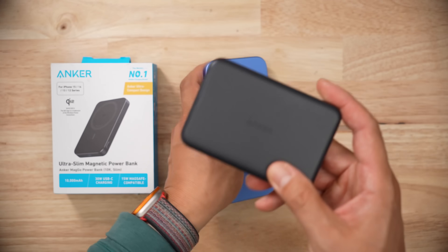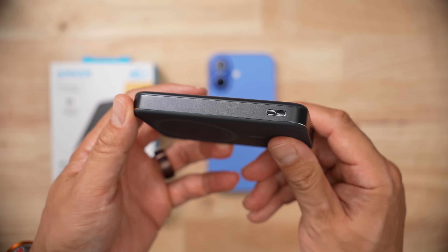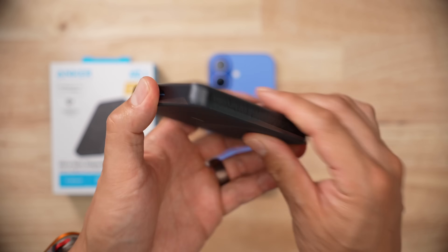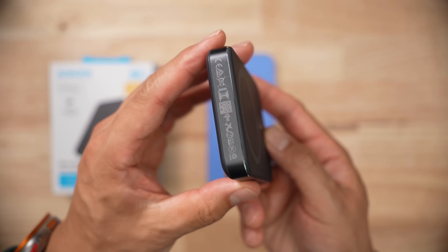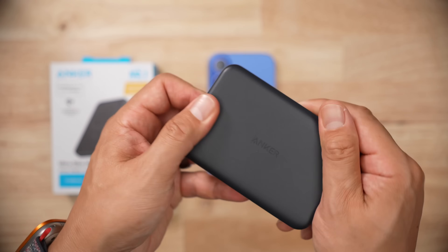Build quality wise, this thing is spectacular. From my perspective, the metal edges and a bit of chamfering around the bottom edge just add a bit of class to this product. I've reviewed a ton of different battery packs and they're just all kind of really bleh, but this one just looks and feels very, very nice.